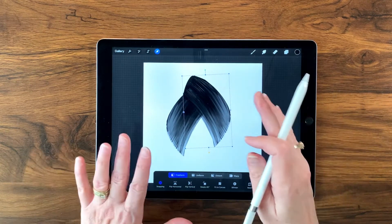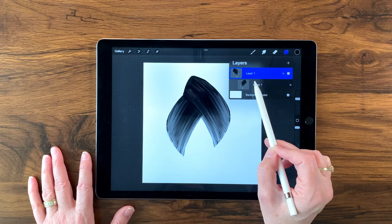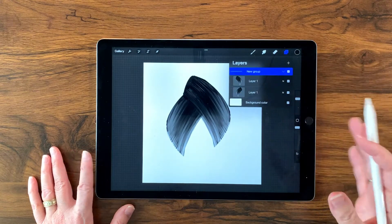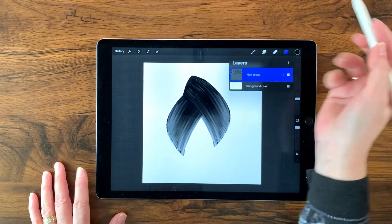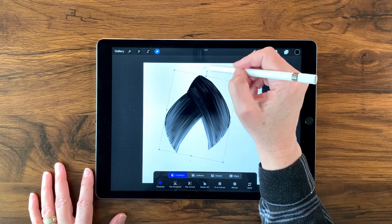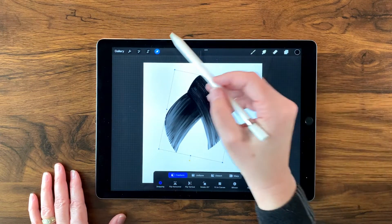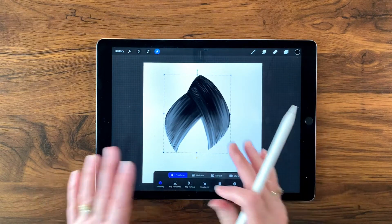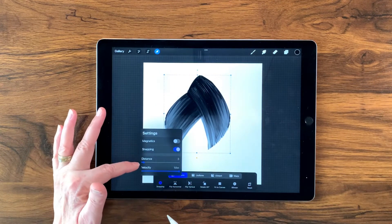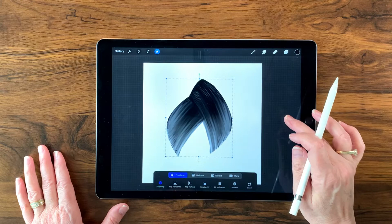I'll select both layers together, tap group, and make sure the group itself is selected rather than one individual layer. Then I'll go back to my transform tool and rotate this slightly so the point is basically pointing almost directly up. I'll turn off the transform tool and turn it back on with snapping enabled at a distance of three — which is the default — to position it and get golden lines for horizontal and vertical centering.